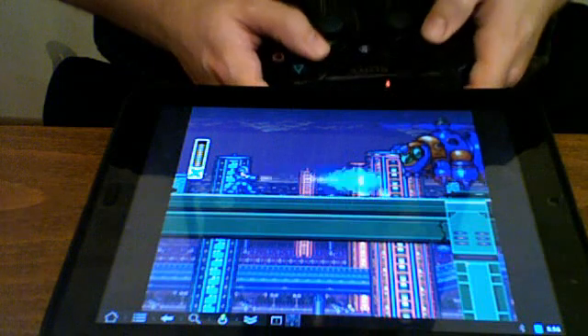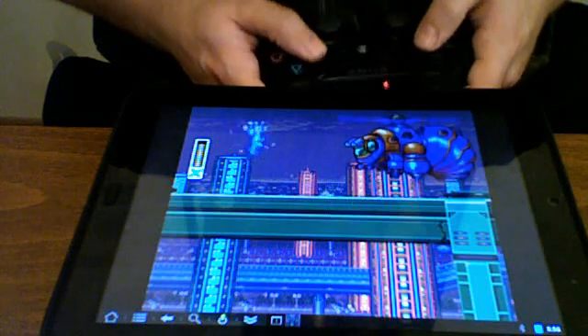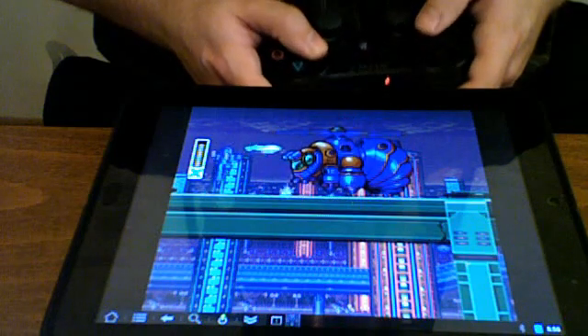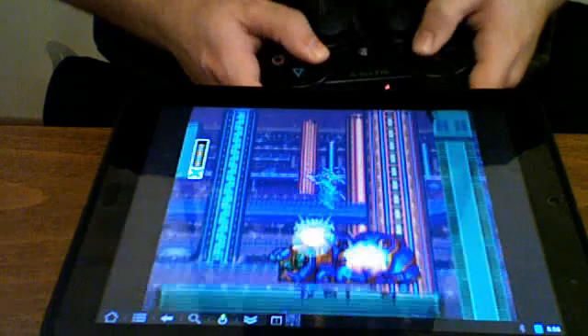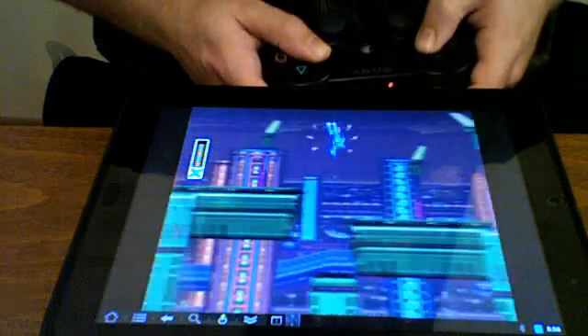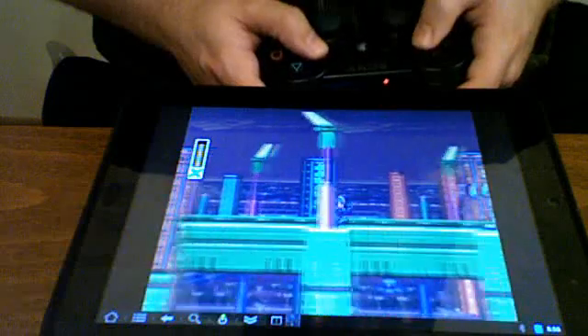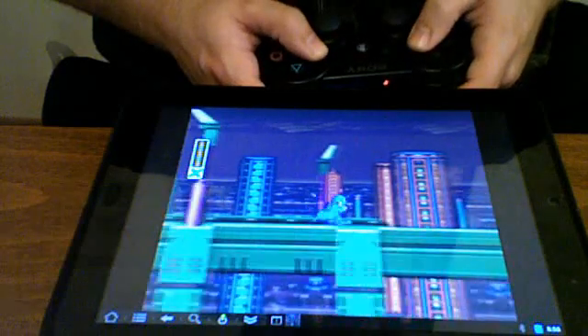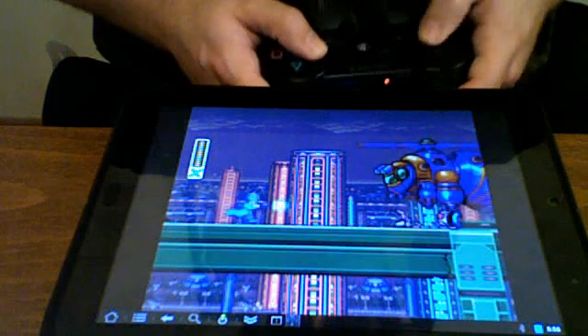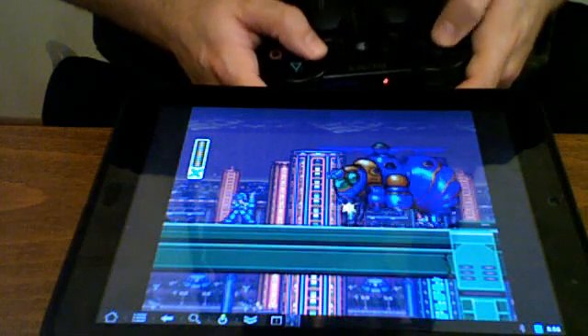It's really a lot of fun playing the older games on the touchpad. I always wanted to do this with my phone, but I was never able to because of the way Samsung implemented Bluetooth on it. I would highly recommend checking this out — I'll post everything you need to do it in the description.